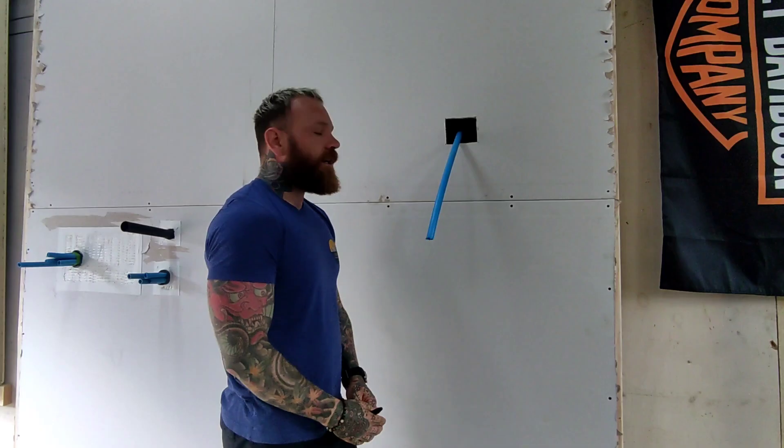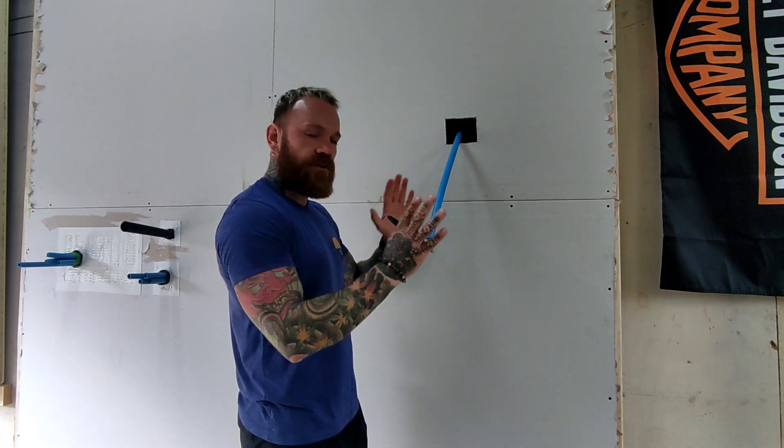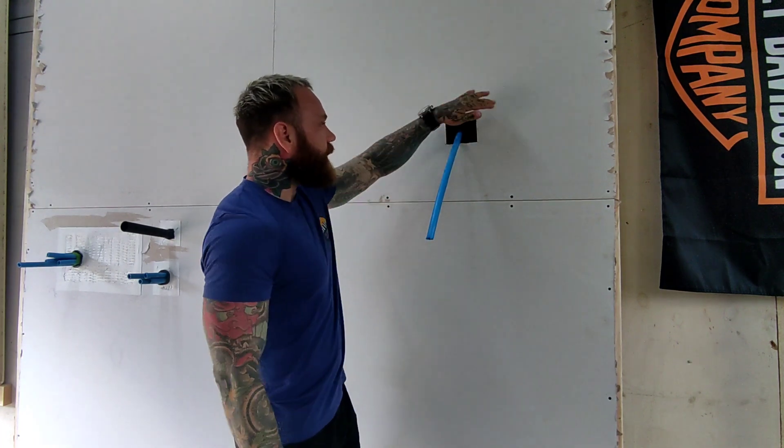Hi, my name's Tom, welcome to Skyline Firestopping HQ. Today we're going to be showing you a brief video on how to fire stop a single service penetration. You'll have to use a little bit of imagination because this is our training wall that we just use for training purposes.